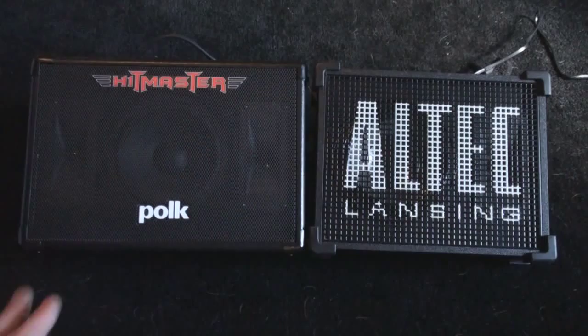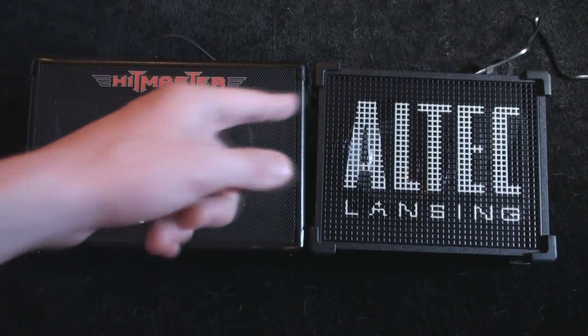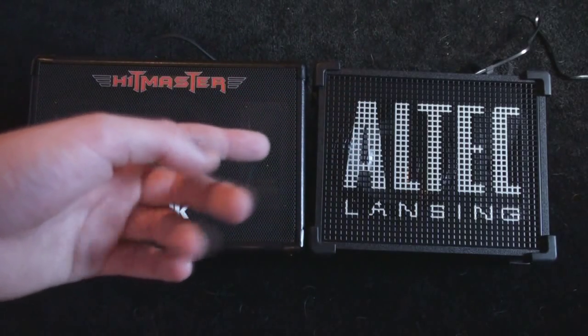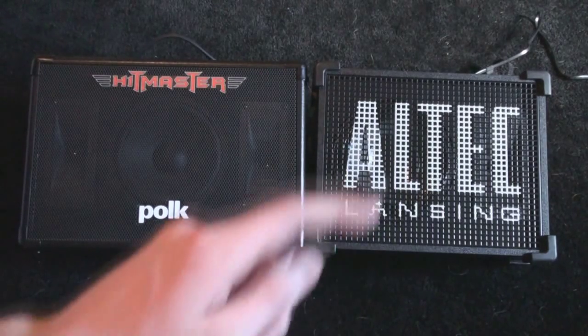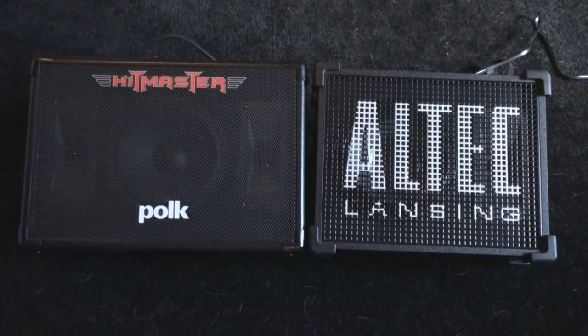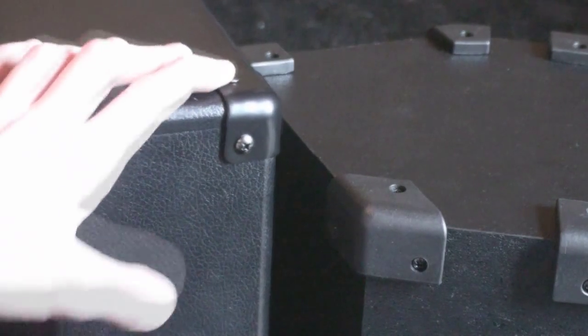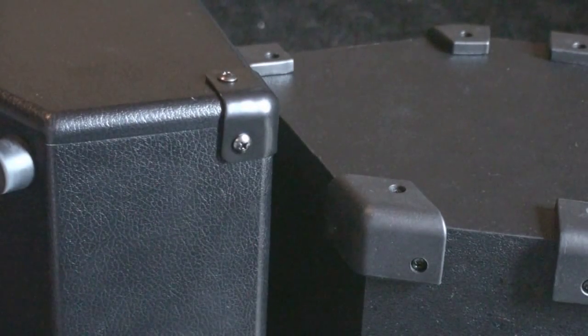The overall build quality — both of them are just great. I think that the corner guards are a little bit better on the Altec Lansing. So if you were in a situation where you bumped the speaker into a wall or something, the Altec Lansing would probably be more protected than the Hitmaster. Here's just a better look at the corner guards. The Altec Lansing's are a lot better than the Polk Audio Hitmaster.